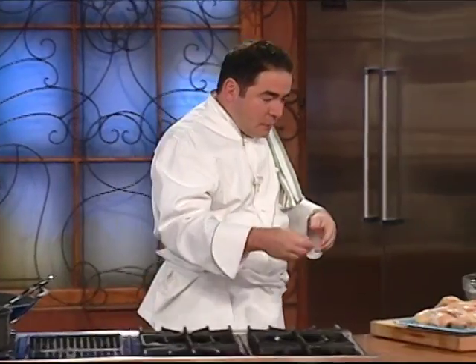When you eat a good chicken wing, come on, it's like, what else do you need? So let me show you sort of my kicked-up chicken wings.